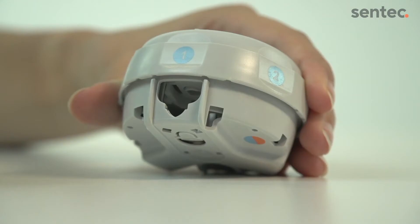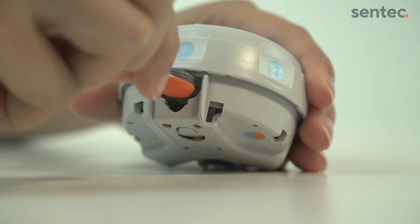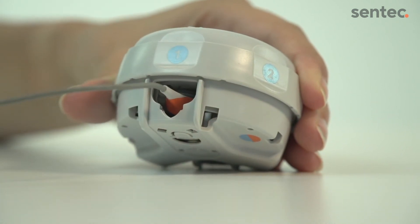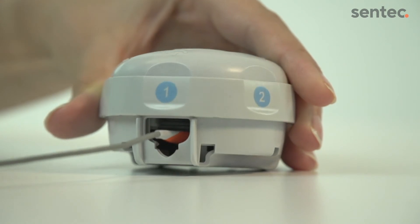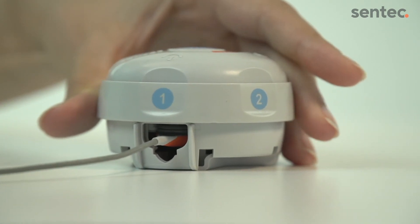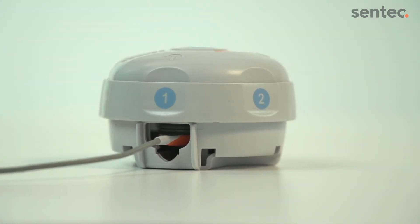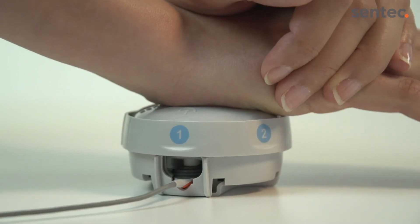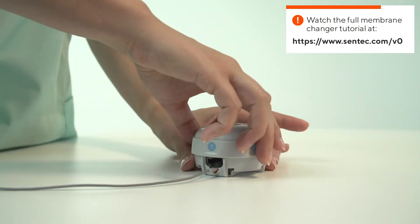Once the sensor is dry, you will need to replace the membrane. Carefully insert the sensor into the membrane changer without touching the exposed sensor surface. Make sure the sensor is aligned correctly, then proceed with the membrane change as usual with the alternating pressing and turning steps.